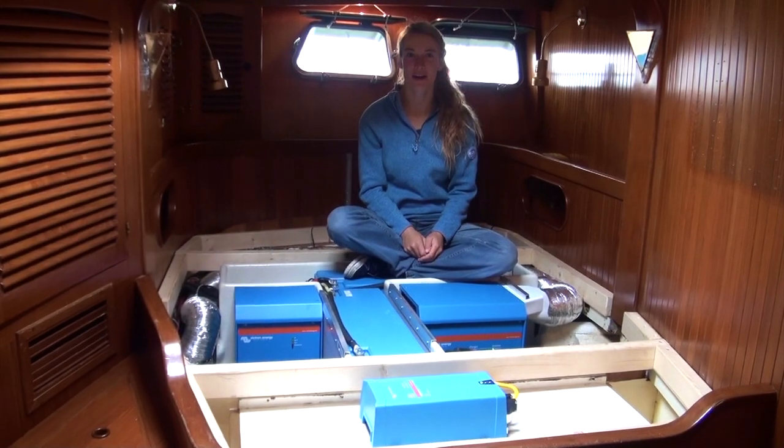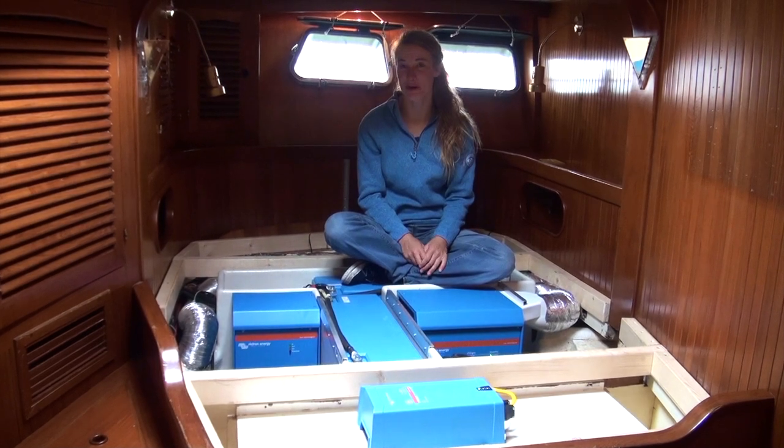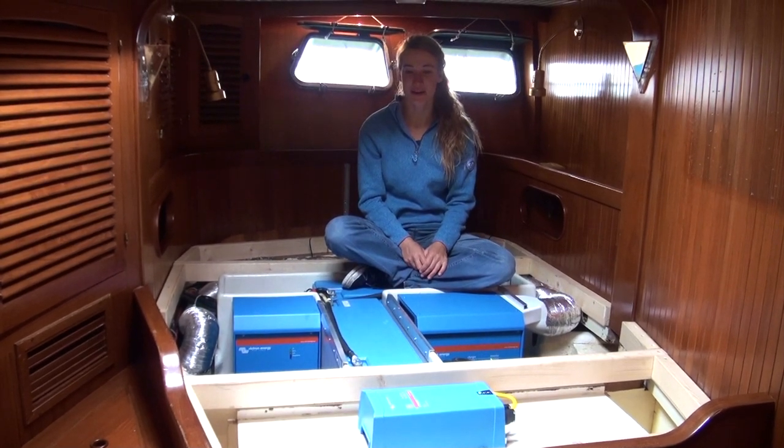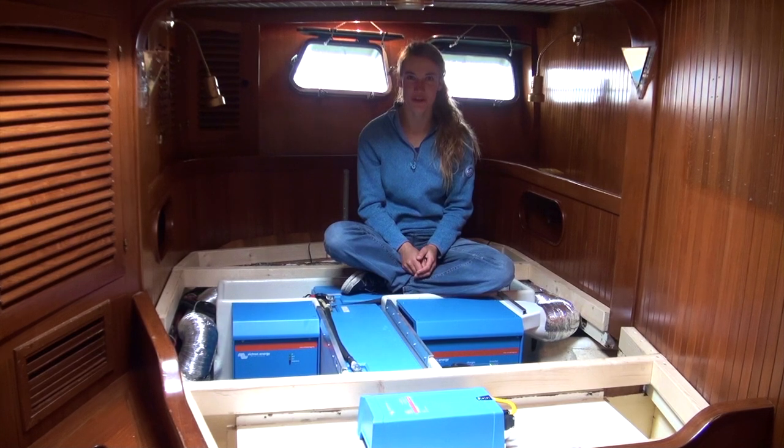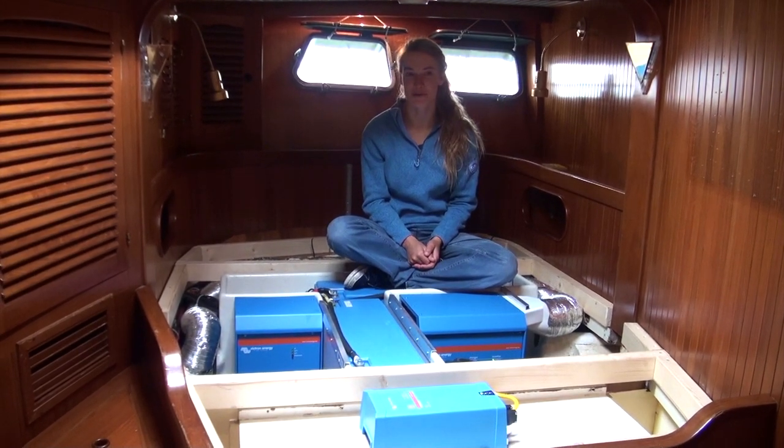Hi everyone, my name is Laura. When I was 14 years old I decided to sail around the world on my own, and I was 16 when I successfully completed that voyage. That kind of made me the youngest person to sail around the world on my own.